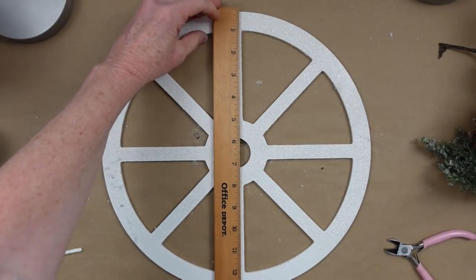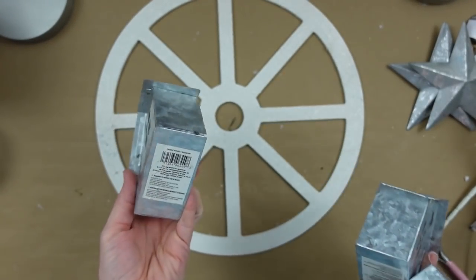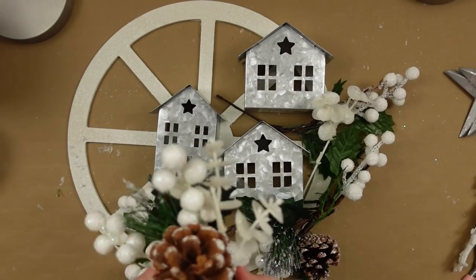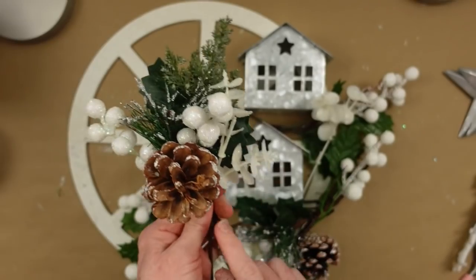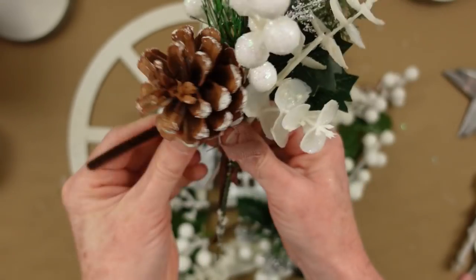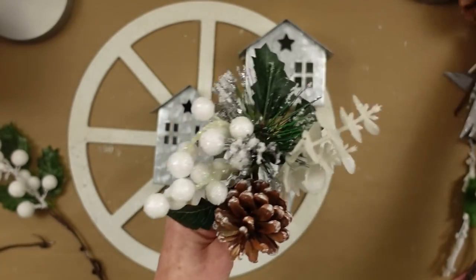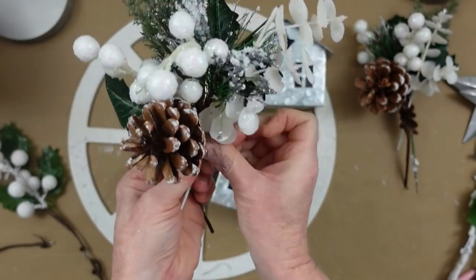I'm starting with a wagon wheel wreath originally from Dollar General. I took all the old picks off to use it again. I have new picks and little metal house trees from Dollar Tree — they come in three different colors. Cut your picks apart because we're going to make new ones. I've got two little picks from Dollar Tree that I'm beefing up with white eucalyptus and a frosty greenery pick, using pipe cleaners to hold them together. I made several that are somewhat similar, then a few more that are a little different.